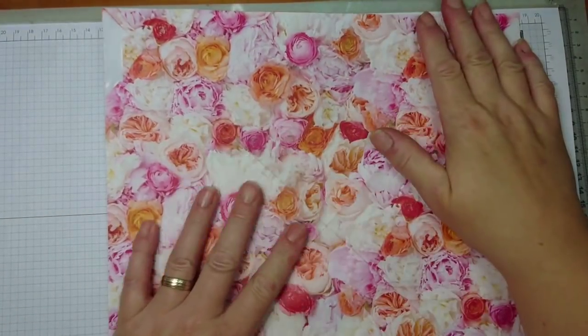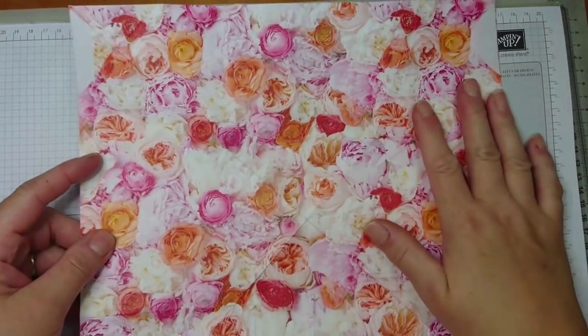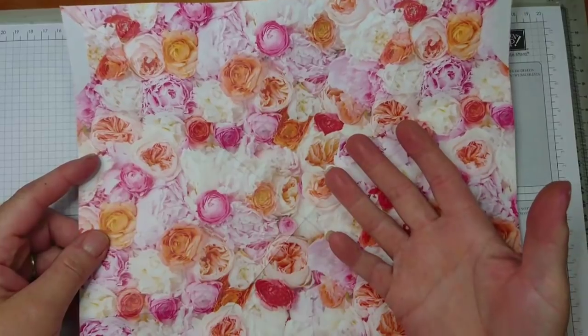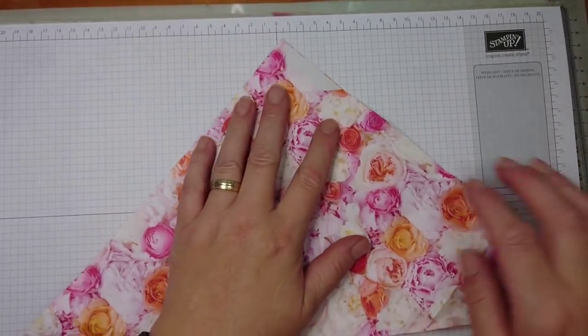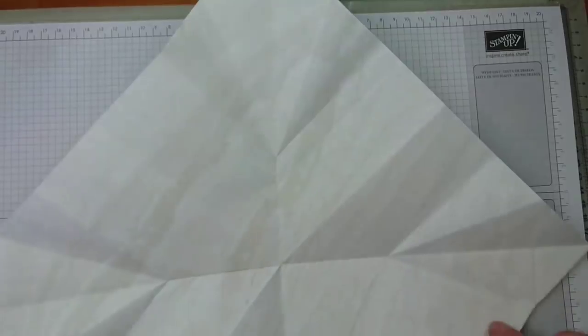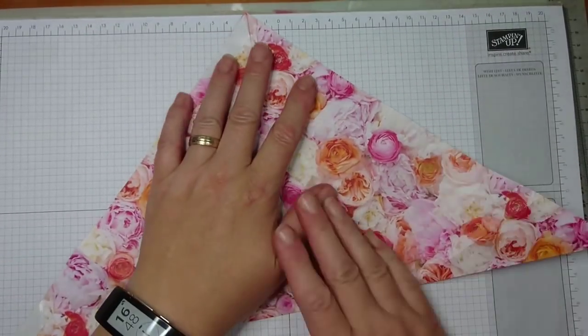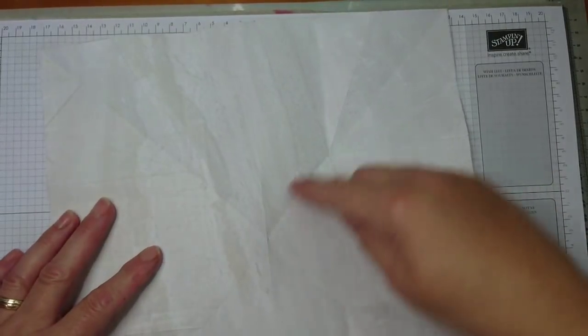So what you need is a piece of designer paper 12 by 12 inches. You put the side out that you want to be on the outside and you're going to fold it. The first fold is diagonally on one side and the second one diagonally again, so you have got this diagonal fold on your paper.